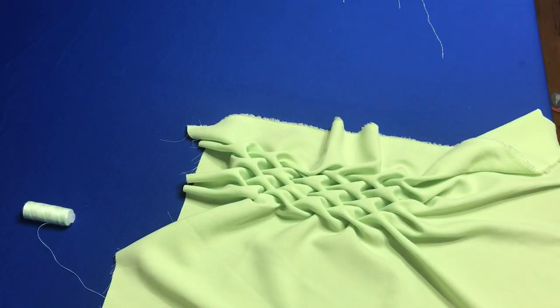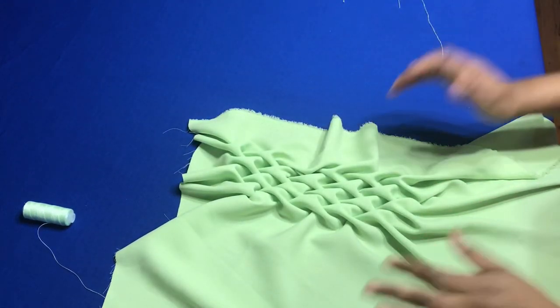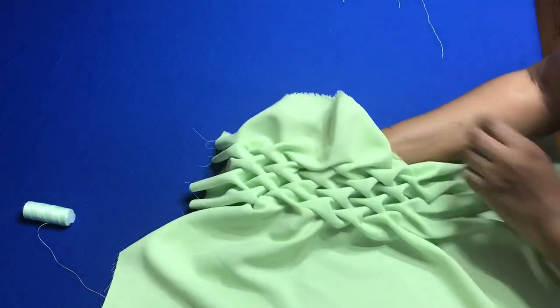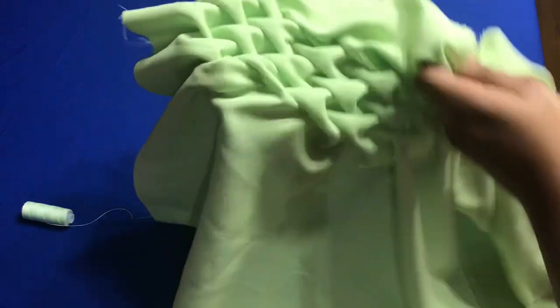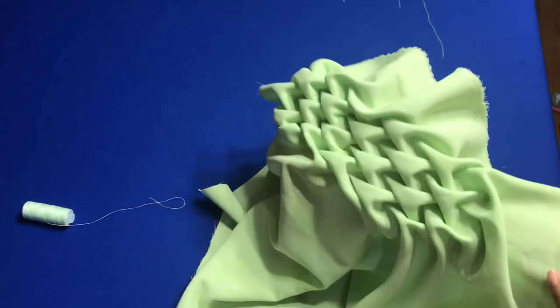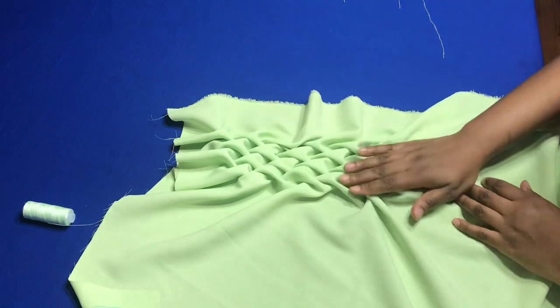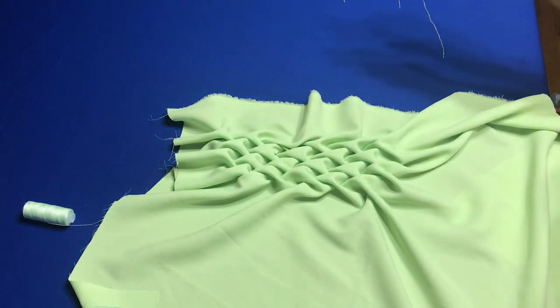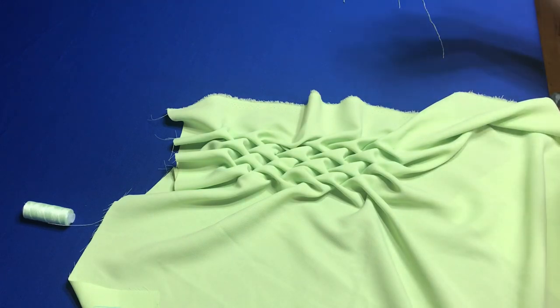So mates, this is the result of the arrows smocking method that we just did. This is how it is — I think I did about three rows and this is how it looks. You see how beautiful it is. You can continue to do this and when you're done, you put it on whatever project you're working with, whether it's a pillow or it's a sleeve or any part of the garment.